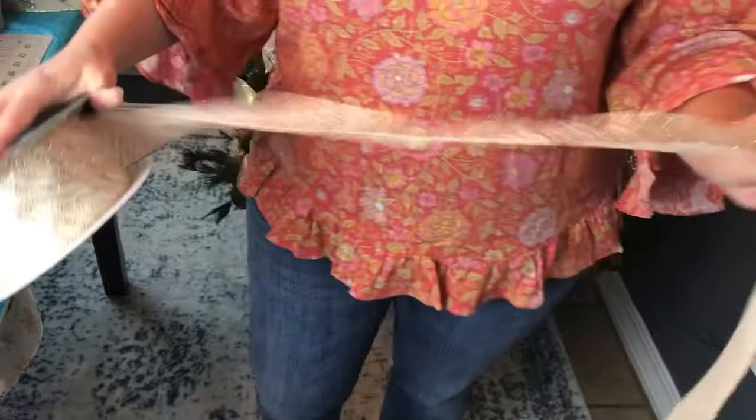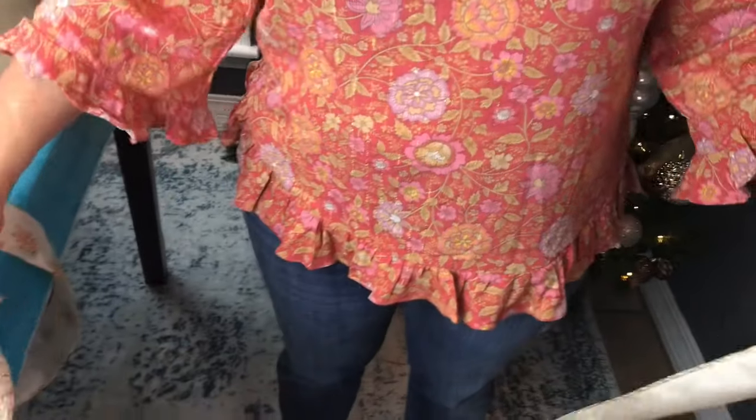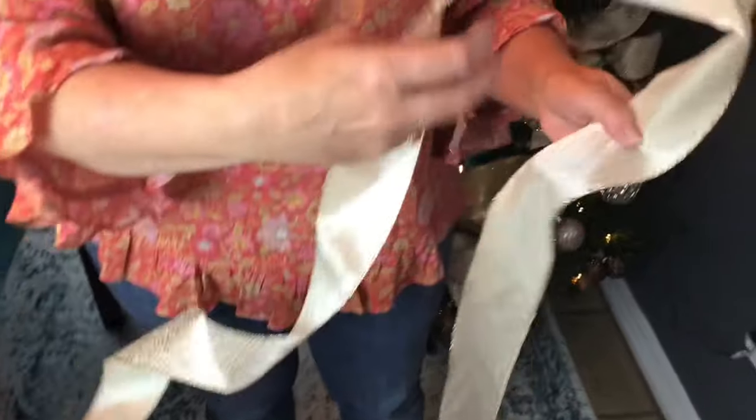Today I'm going to be using two different ribbons from Sam's Club. They're both 2.5 inch width ribbon with wire.